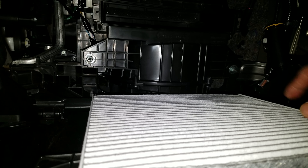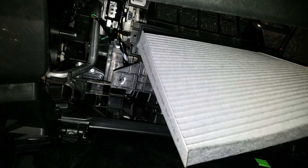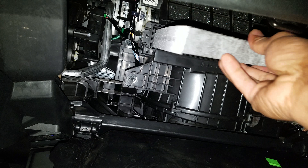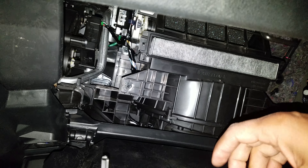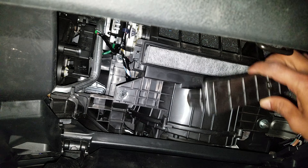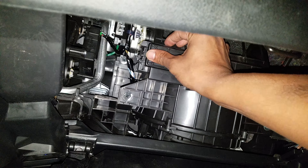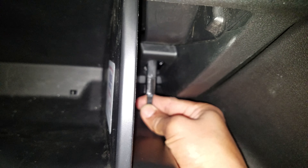Usually you put it in horizontally, all the way in. Sometimes you might need to rock it a little bit. Once it goes in, you can see it's seated. Then put the panel back — it's all a click system. Once you put it inside, it clicks.